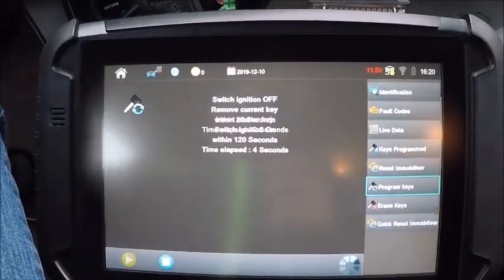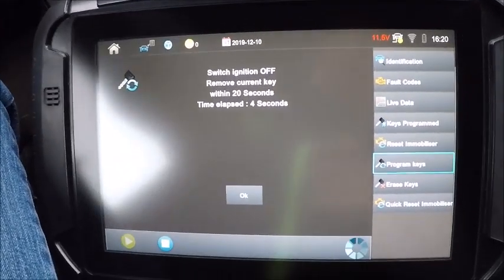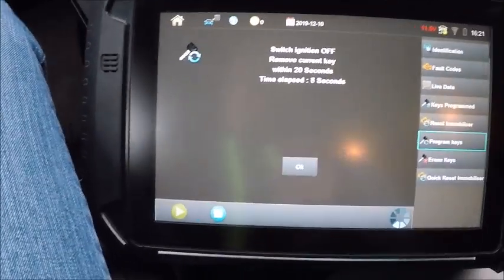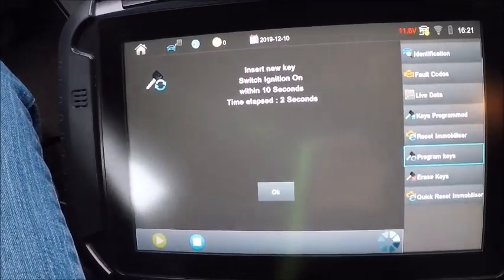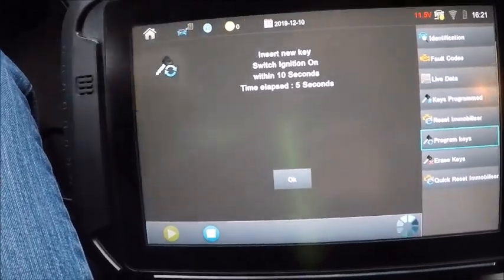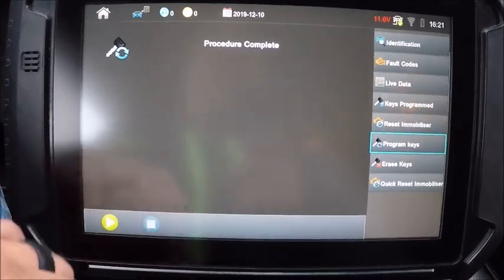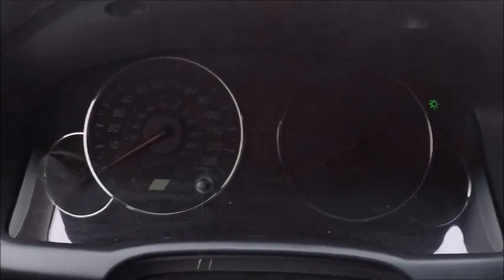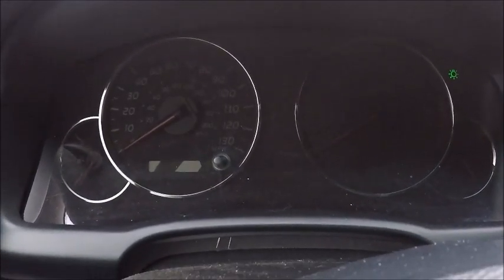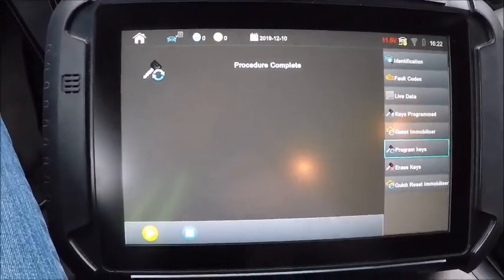We're going to shut it off, remove it, then stick it back in. We missed a step there — we were a little too quick on the draw. We're going to switch it in; it tells us to put it in and turn it on, then hit okay. It says complete because I left the ignition off. We're going to count out a minute here and see if our security light extinguishes.